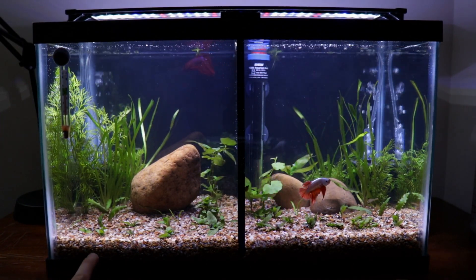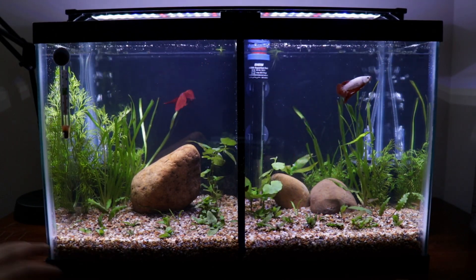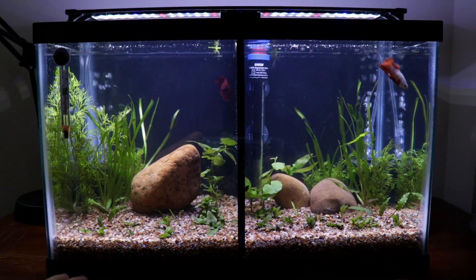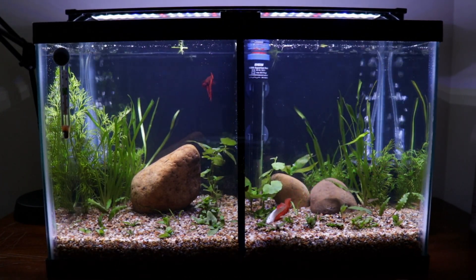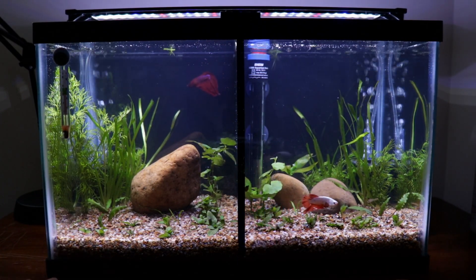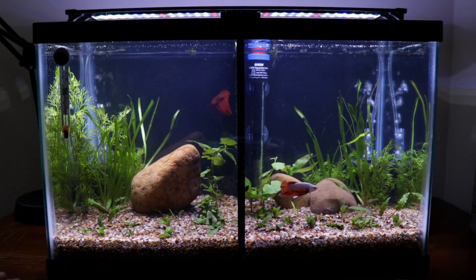I did mix the substrate — this is just Top Fin premium aquarium gravel, I got it from PetSmart. It was like a 50-pound bag; I don't think they have this grain size in anything smaller than the 50-pound bag. I did mix it with Osmocote Plus — I just put the Osmocote Plus in the bottom and then put the substrate on top, so hopefully that'll give me a good nutrient boost in the beginning, and then I'll probably supplement with DIY root tabs later on down the road when I need it.